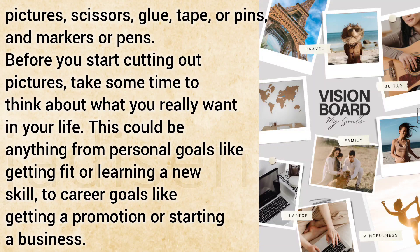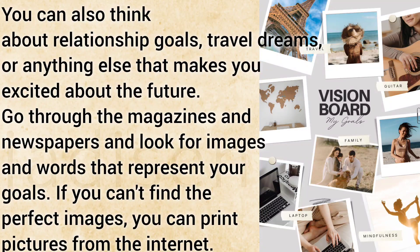You can also think about relationship goals, travel dreams, or anything else that makes you excited about the future.